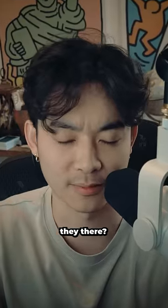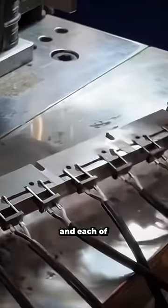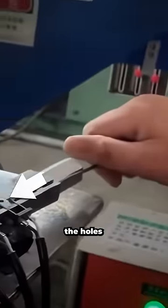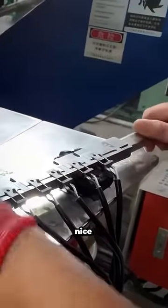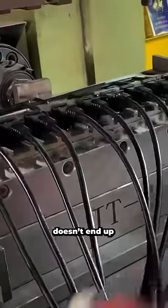So then why are they there? Here's the deal. Electric plugs are manufactured in large batches, and each of the prongs needs to be accurately aligned before the wiring gets sealed up. That's when a big metal rod goes straight into the holes to hold everything in place nice and securely. This way, after everything gets sealed up, your plug doesn't end up looking misaligned.